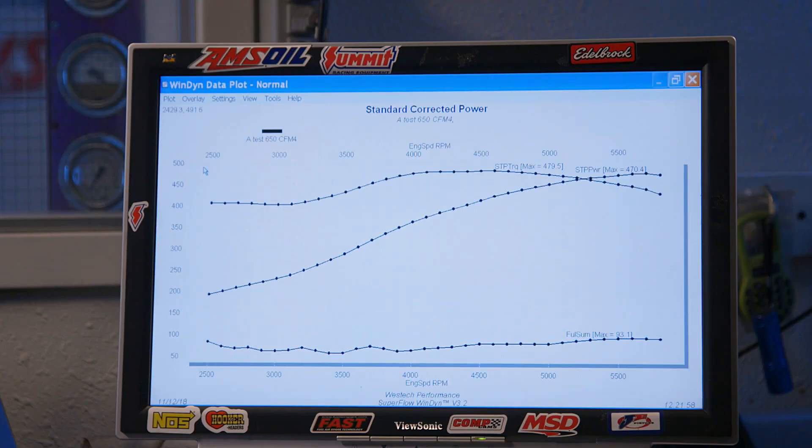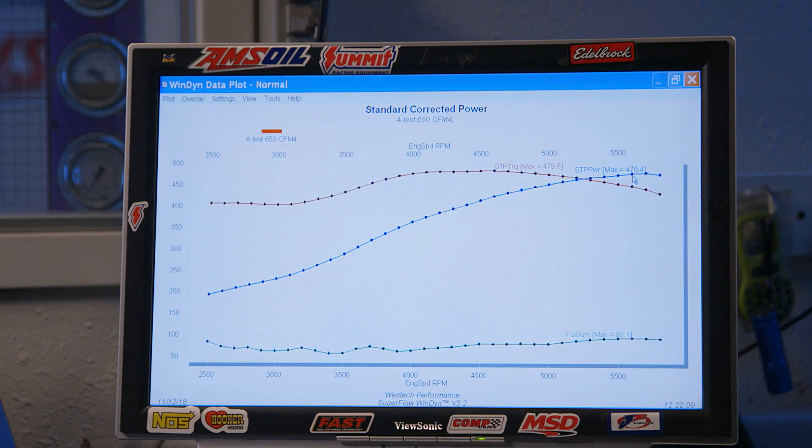And then the next thing that we wanted to know is power. It's a nice curve — pretty good for this little thing. I think that's the best torque it's made. What I like is how flat it is in here. Sometimes we'll see that drop. This thing really maintains the torque down low — that's all over 400 pound feet.